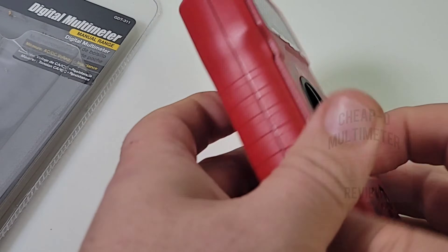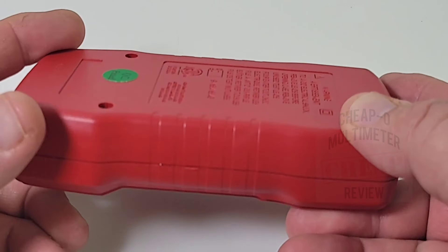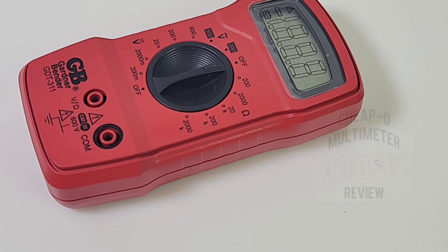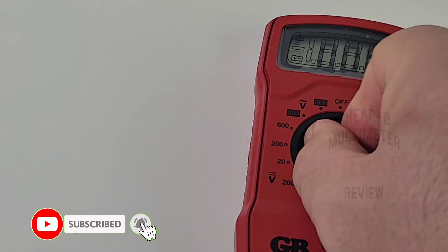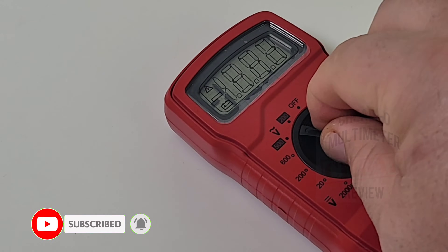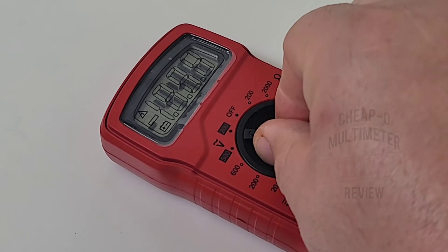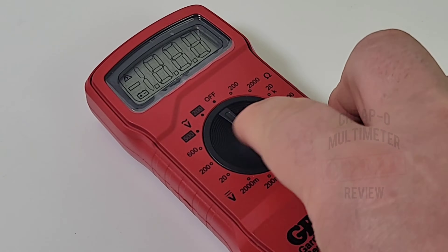You'll notice there's no tilt stand on the GDT-311 — why, Gardner Bender? This would be a perfect case scenario to have a tilt stand; I don't understand why they don't have one. The selector switch is also very small, so you really have to dig in there. If you had gloves on, this would be a real tough one to change. That being said, it does hit those ranges with authority and has a nice solid click.